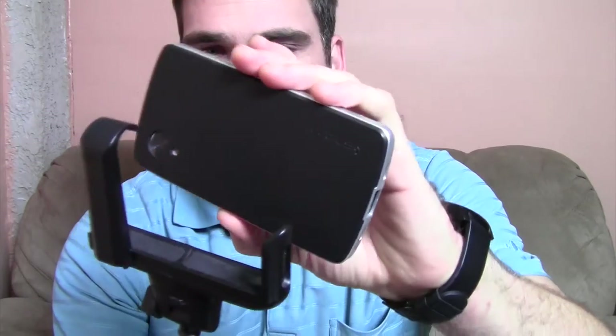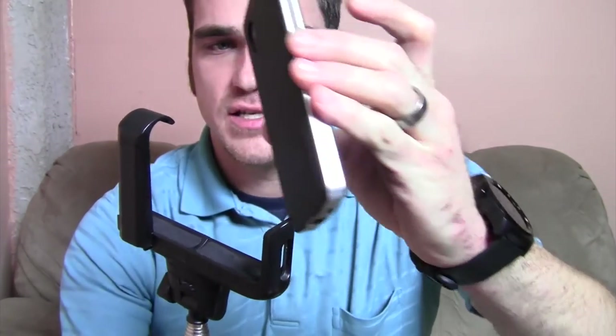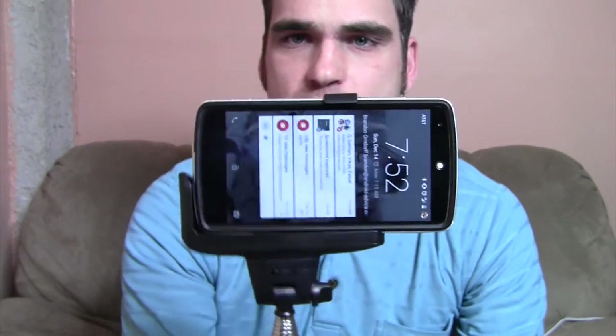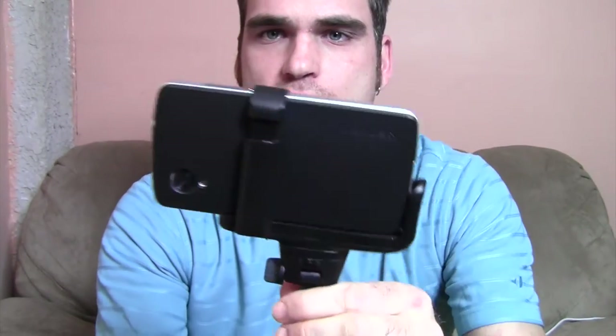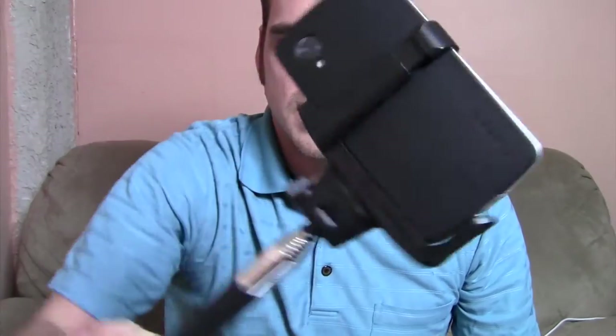I have a Nexus 5 here, so I'll show you how that sits in place. It's really nice — you can basically just set it in, take this back part, lift it up, and your phone's in place. Easy enough. It's in there snug, it won't fall out.